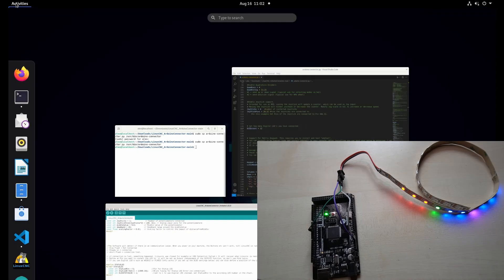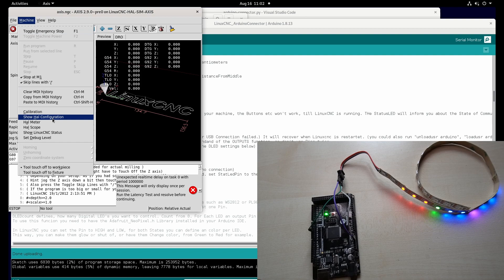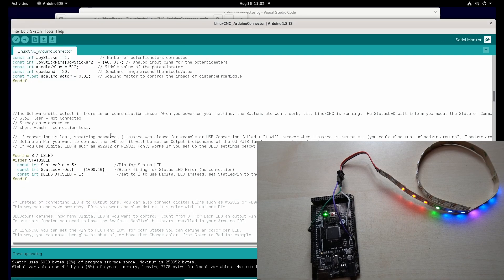To use this with LinuxCNC we don't have to modify the Python script at all, because it automatically handles it. If we load our Arduino component again, you will see the connection is established and the component is loaded. As long as LinuxCNC is running this LED will be on, and when we close LinuxCNC the connection is lost and the Arduino detects it pretty soon.